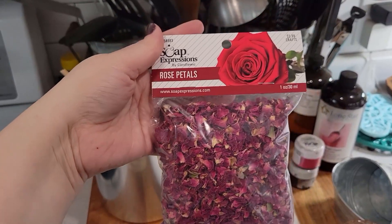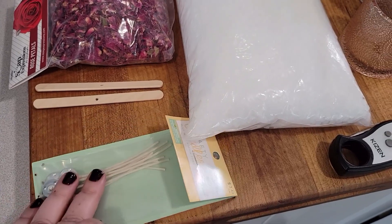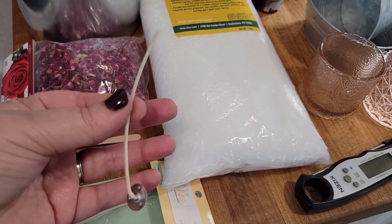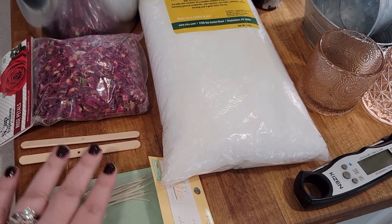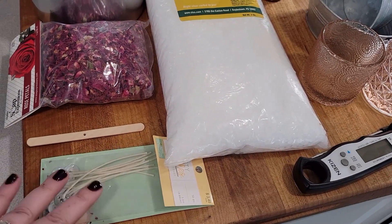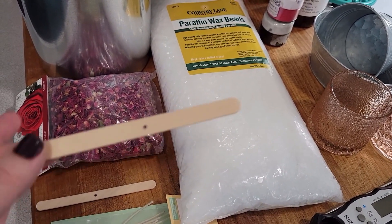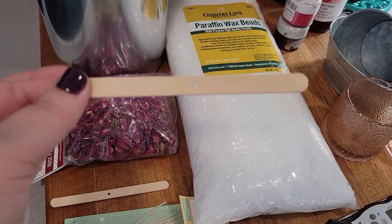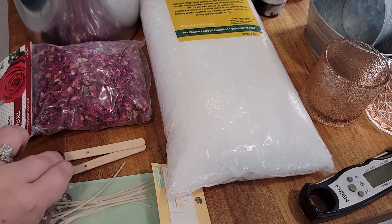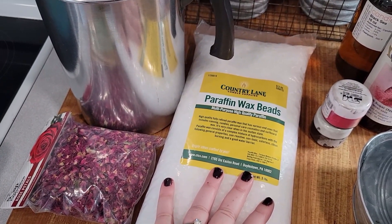Any decorations you want for your candles — these are not necessary but I wanted to put some on the tops of mine. You're also going to need wicks. They have a ton of different types; I just chose these basic wax wicks. You'll also need something to center your wick as the candle is curing. They make little metal holders for that, but I just took some popsicle sticks and drilled holes wide enough for the wicks to fit through — I kind of cheaped out and made my own.